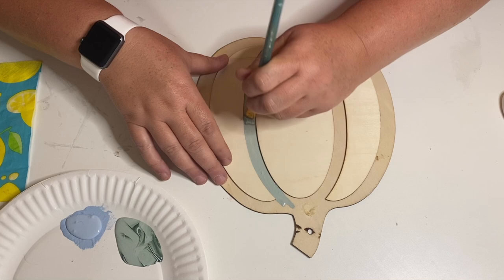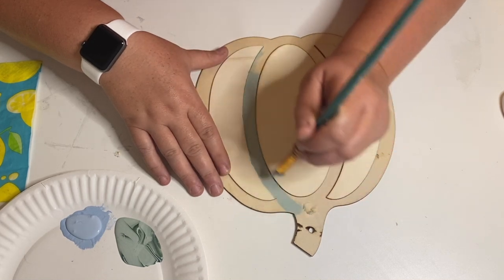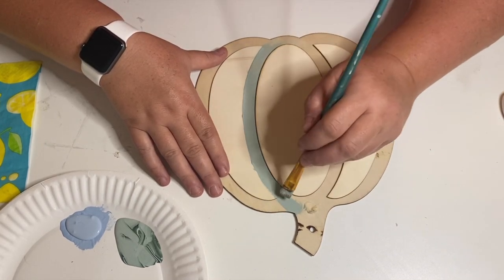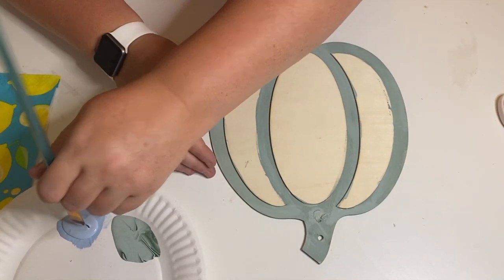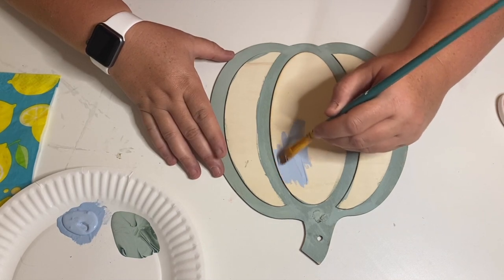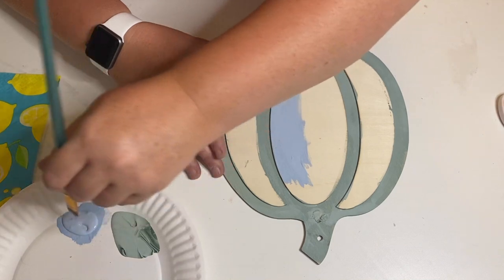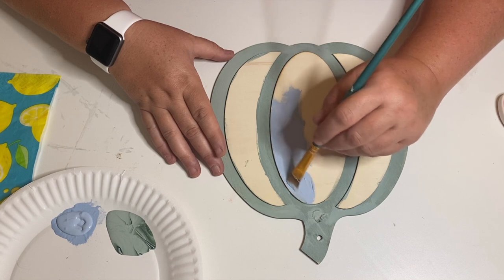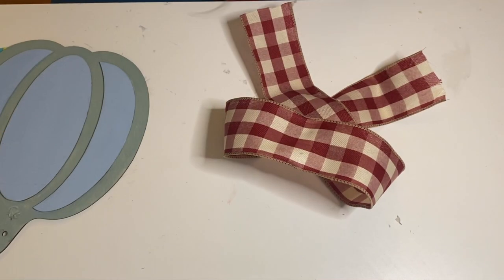Now I'm taking this pumpkin that I picked up at the Dollar Tree and using some Folk Art chalk paint — I'll list the paints in the description box with a link to Amazon. I'm using non-traditional colors because my scrapbook paper had some blues and greens in it, so I thought it would be fun to make my pumpkin blue and green as well. I have the green on the underneath side and the blue as the cutout pops on this piece of wood. The Dollar Tree has really some great pieces out this fall for decorating.